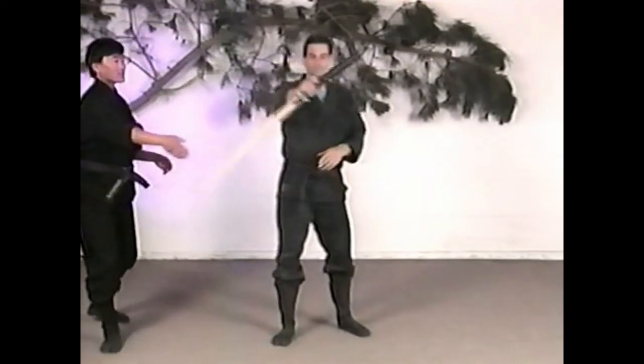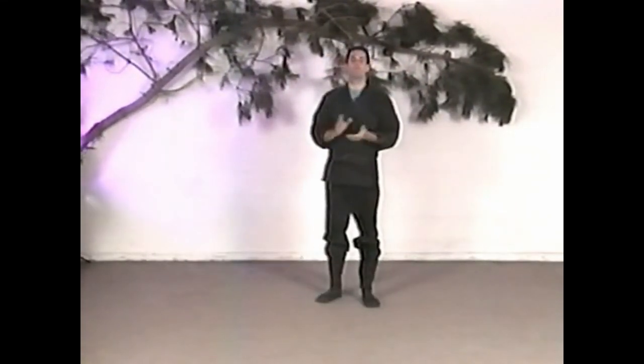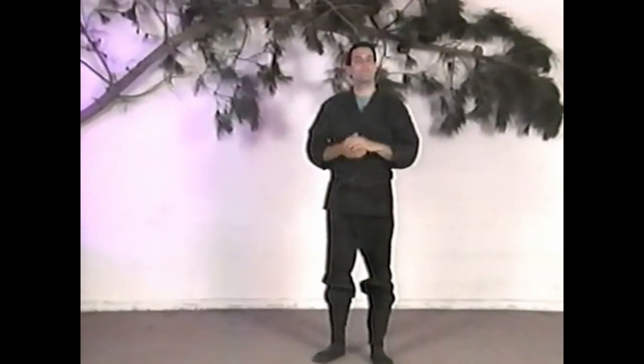We're going to put the sword down now. Finally, the last technique we want to cover in this series — and clearly there are many different variations of these techniques, many different angles we're not covering here. That's your homework.